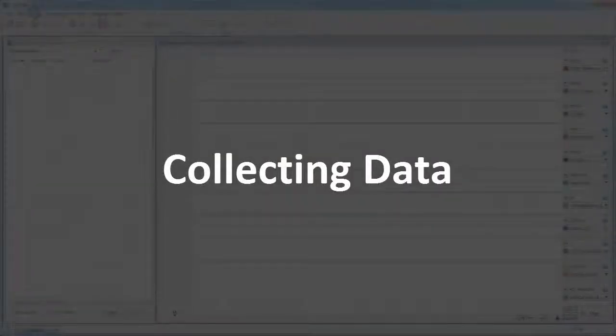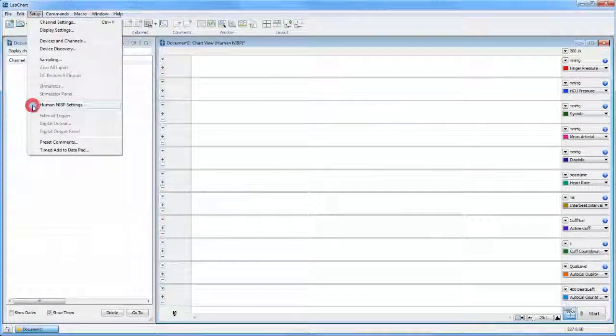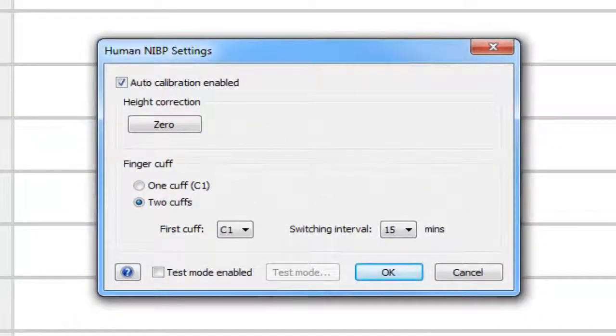Let's review the settings before we begin collecting data. In LabChart, click Setup, then Human NIBP Settings. The default options are a good starting point. The ongoing auto-calibration will greatly improve the accuracy of your measurements. We have two finger cuffs applied, so let's choose to start with Cuff C1 and switch every 30 minutes. Finally, we have the option to enable Test Mode. The Test Mode will perform a pressure check on the Human NIBP controller. Details can be found in the Owner's Guide.